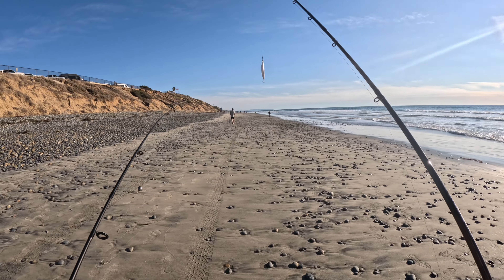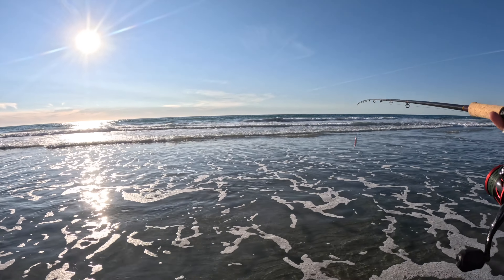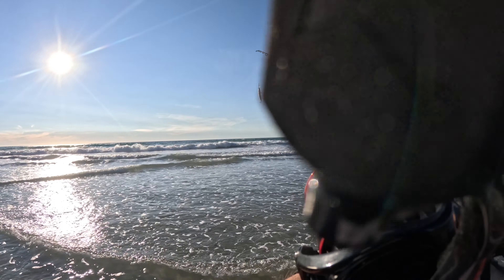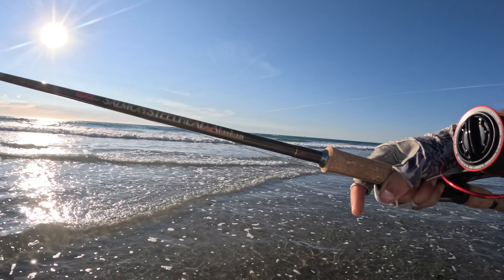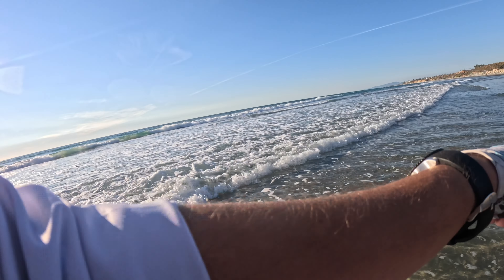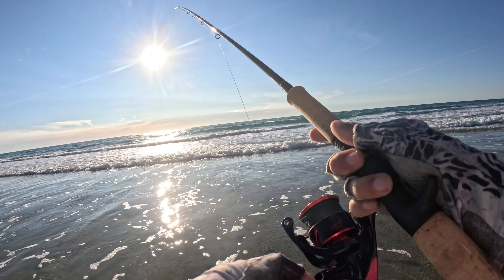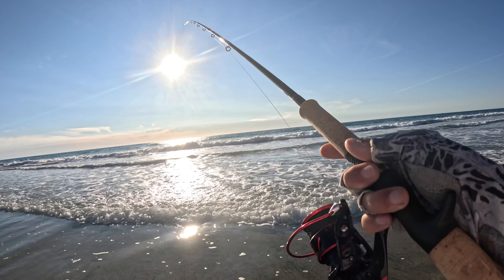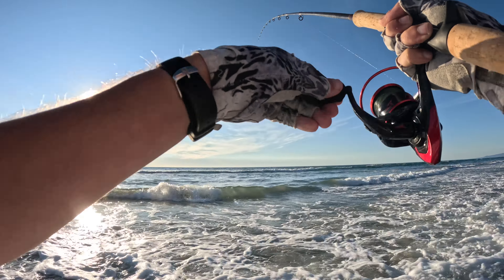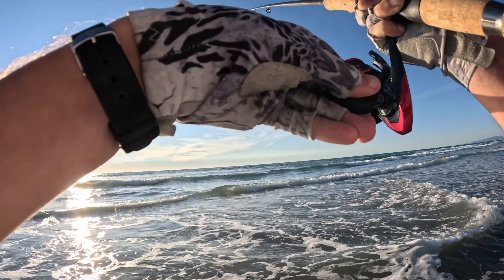Moving down the beach to find a new spot. Got the old Lucky Craft on, using a salmon steelhead Tika rod — TC2, I think it is. These things are amazing. We're casting these Lucky Crafts out there. All right guys, I got something — he's shaking, I don't know what he is. That was a nice thump.